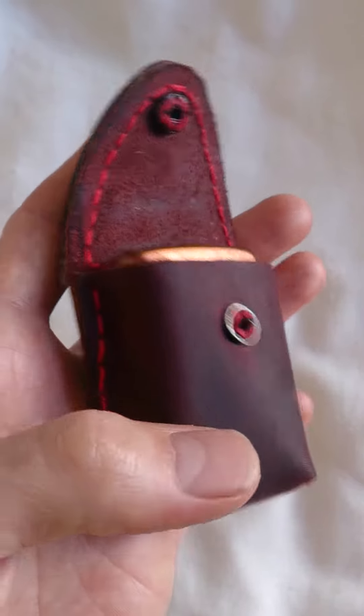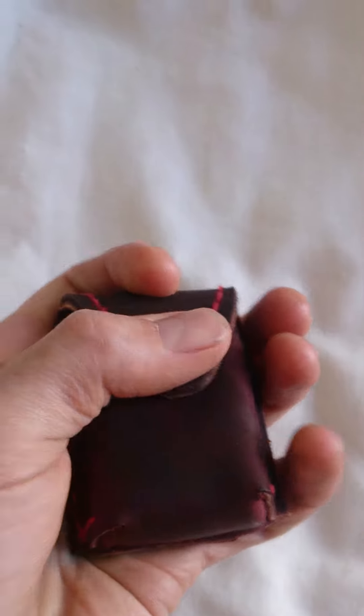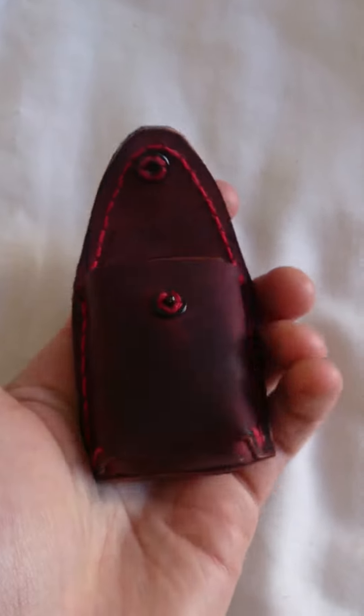It's got the new up-rated popper on here for my sheath — it actually works, rather than it not working.